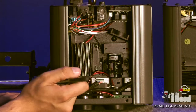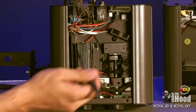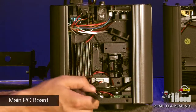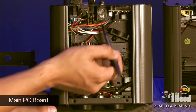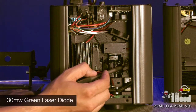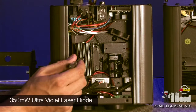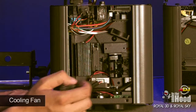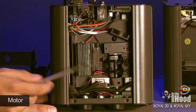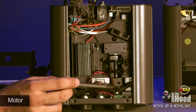I've got the Royal 3D opened up and it's got a lot of the same components you see in many fixtures. Over on the side the main PC board is stashed, and DMX drivers are up here. Here's the 30 milliwatt green laser diode and here's the 350 milliwatt ultraviolet laser diode. Up here is the cooling fan, and down here is the motor driving the two prisms for both lasers.